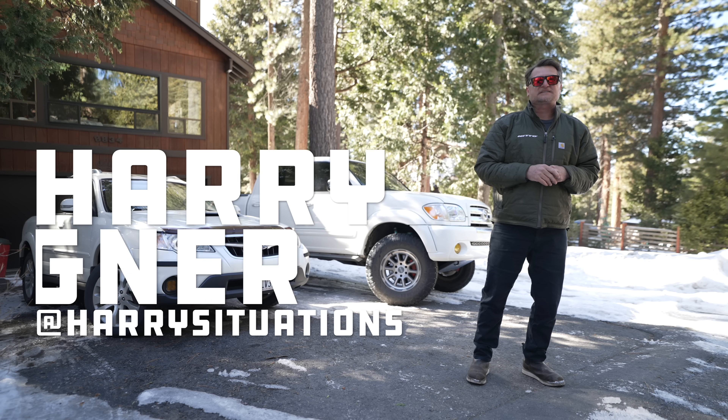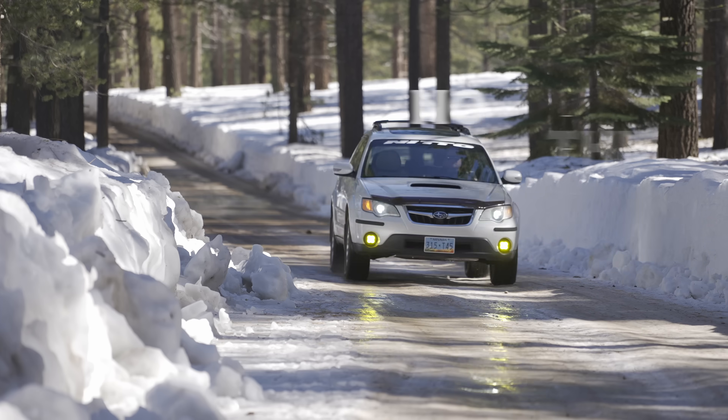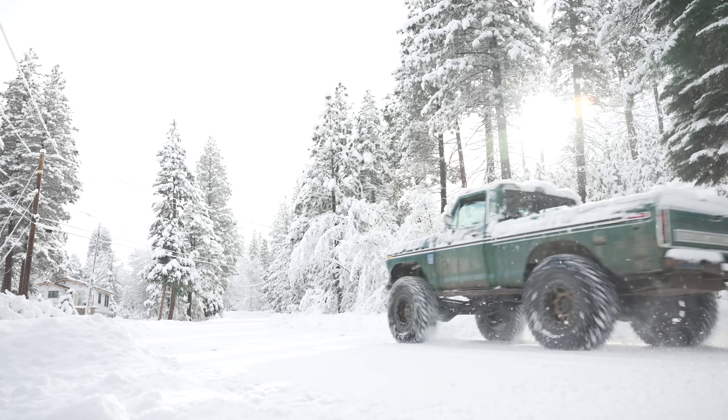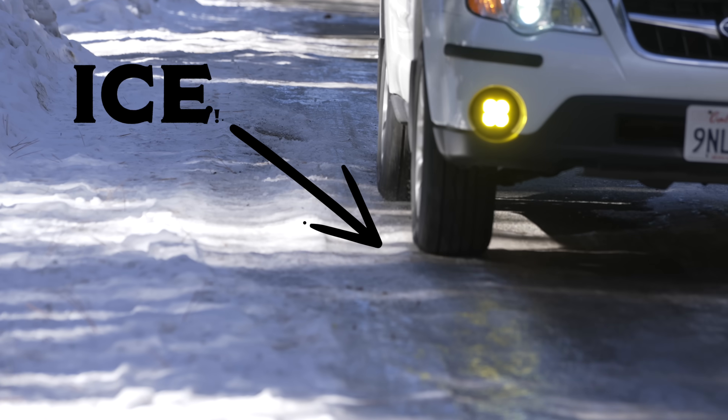Hey, what's up? This is Harry Wagner from Harry Situations, and today I want to talk to you about winter driving on snowy and icy roads. We're going to cover things like whether an SUV is better, or a truck, or a crossover vehicle. We're going to talk about modifications you do and don't want to make to your vehicle, tires, and also tips for driving on ice. So keep watching.